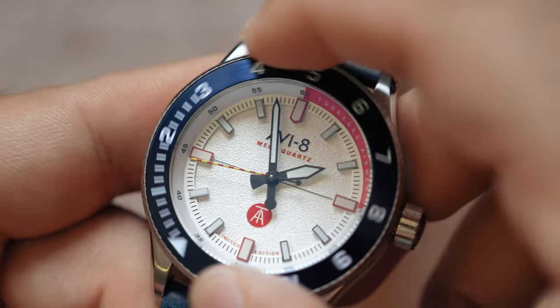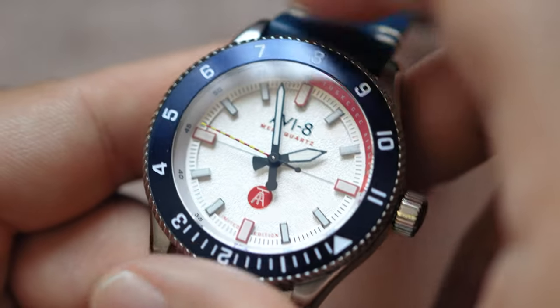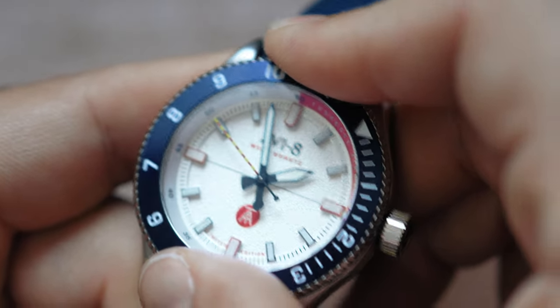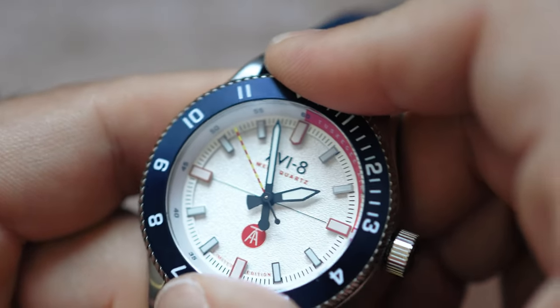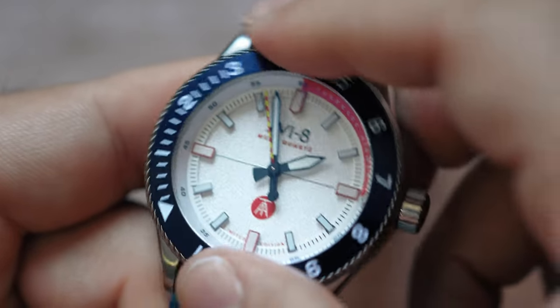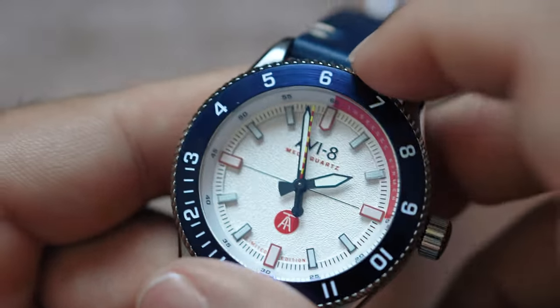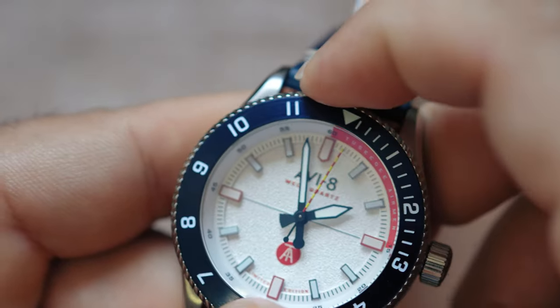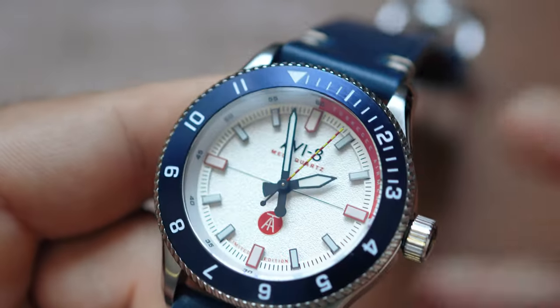The next pro is that this is definitely a functional bezel — the ratcheting positive nature of it means it's not going to back out on you. I'm really tugging on this thing and there's not much play. Very positive ratcheting. This bezel gets a thumbs up, and it is certified for my pizza roll timing endeavors.